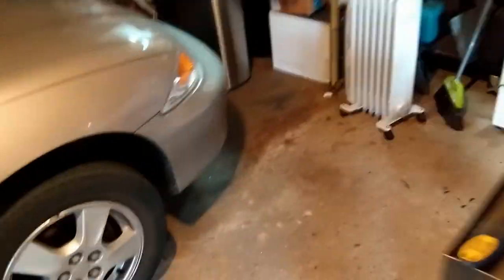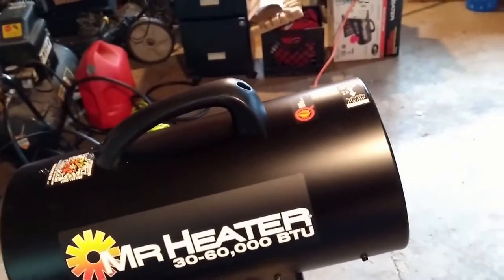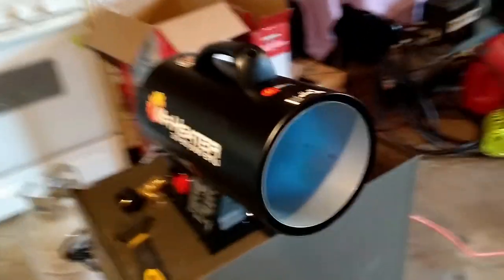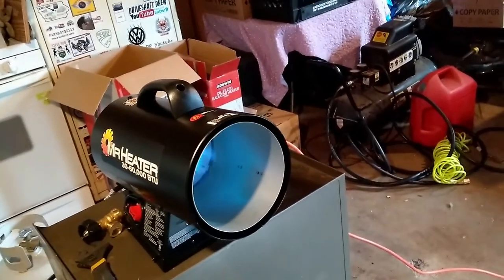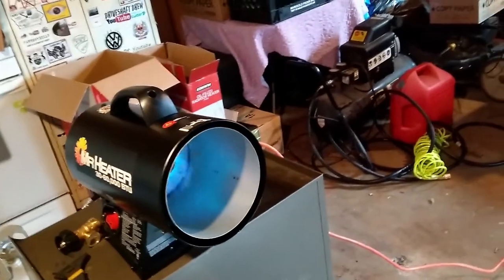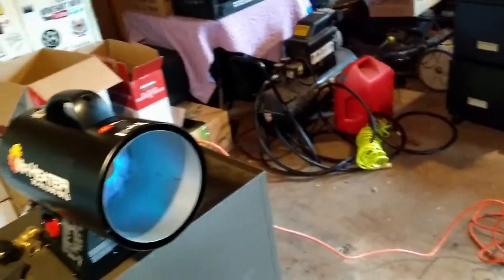It's a little noisy, I'm not going to lie. Turning it down does not decrease the noise, and the noise is largely the fan in the back — if they could find a way to deal with that. I can get it comfortable in here and warm enough to paint or stain or whatever fairly quickly, so I'm happy with that. Since I can't put electric baseboards like I had at the other house, I'm okay with this for now.